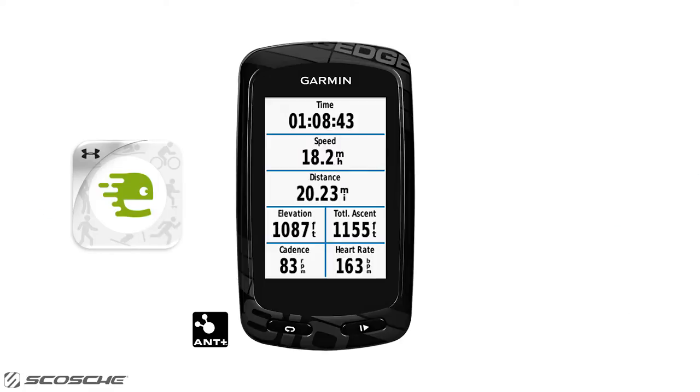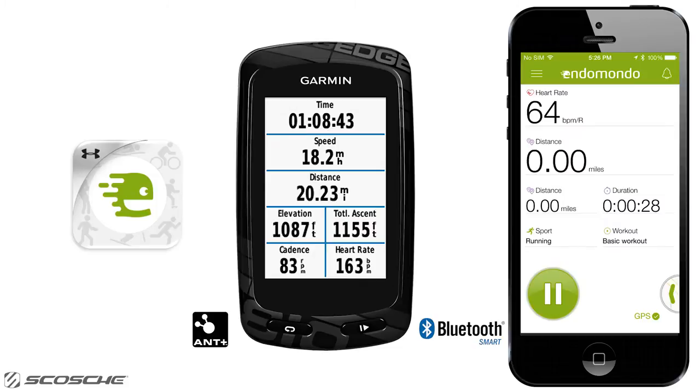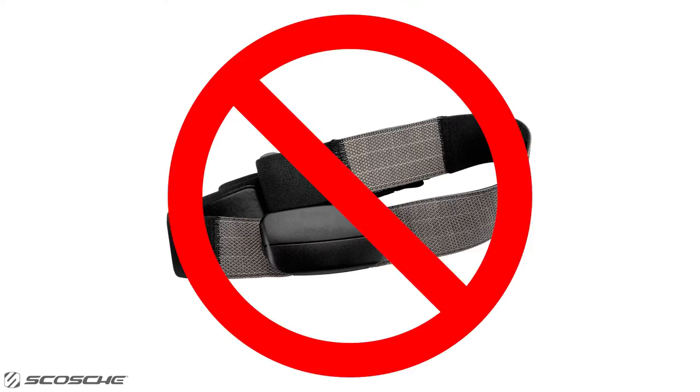Hey Endomondo users, did you know that you can see your heart rate on your Ant Plus enabled device and Bluetooth Smart capable phone without wearing the annoying chest strap?